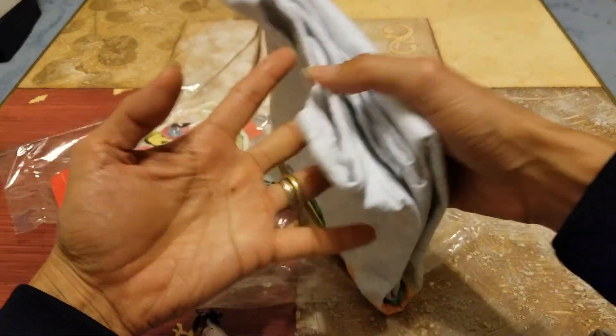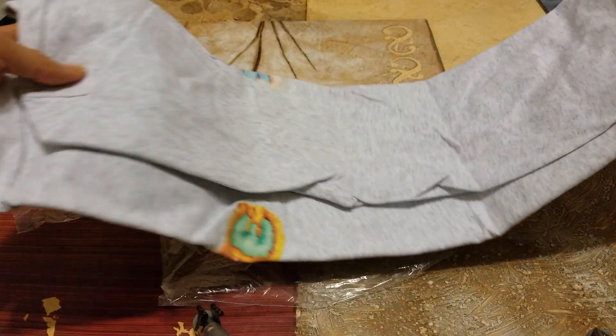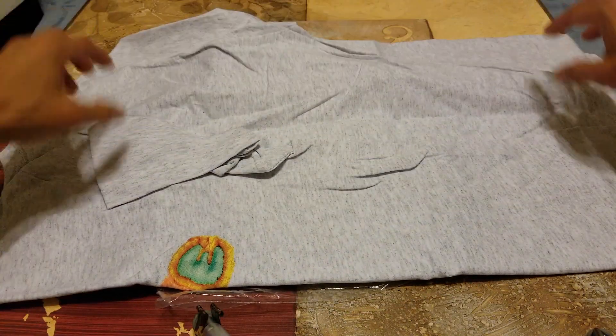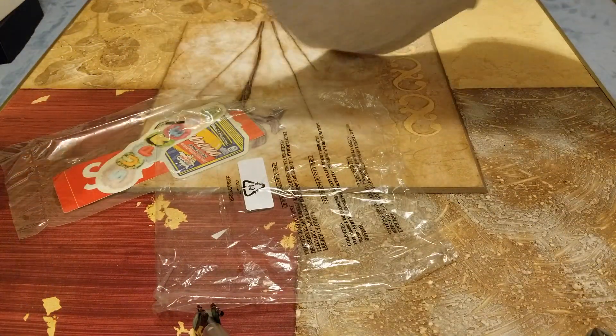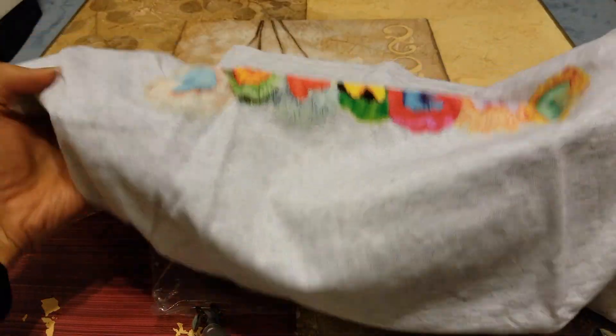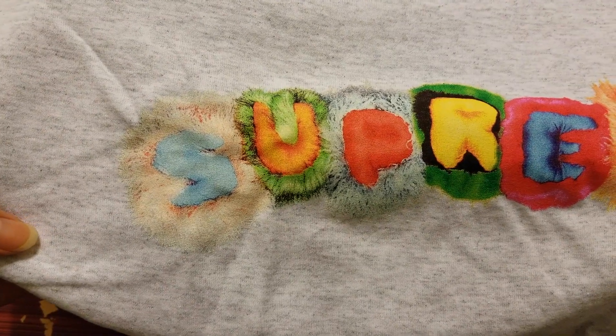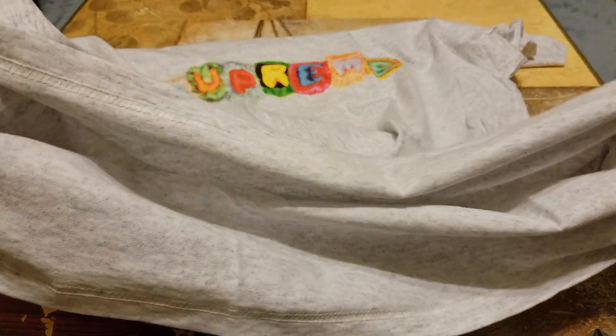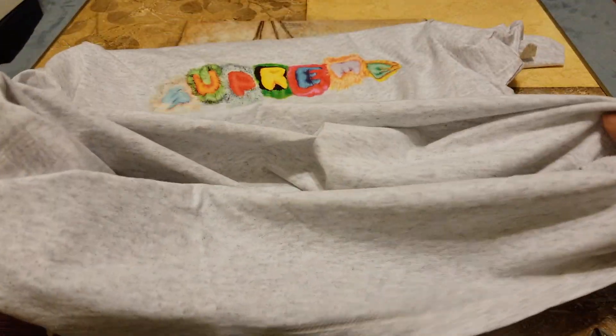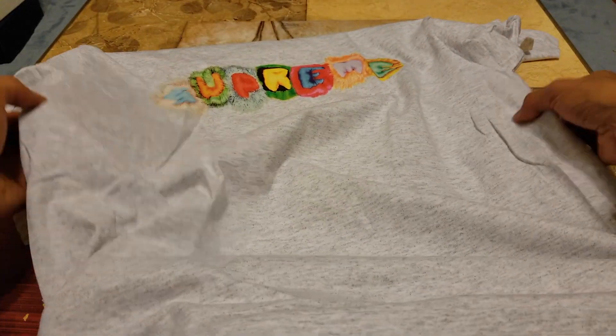They fold it this way. On the back it is blank, and on the front they've got this colorful Pillow — S-U-P-R-E-M-E. There's no tag on the left or right-hand side, and that's it.